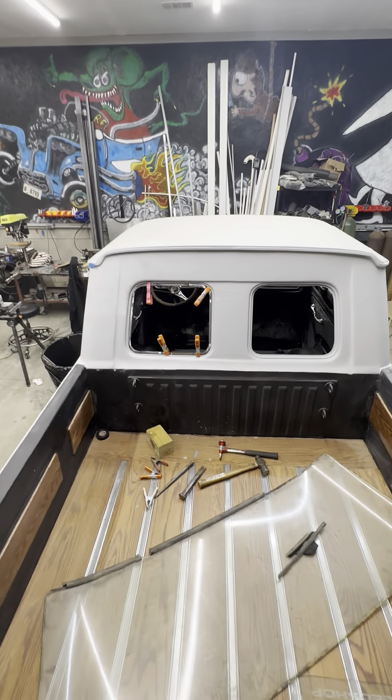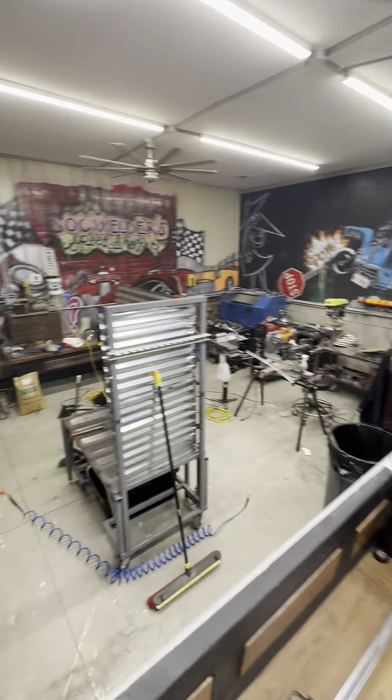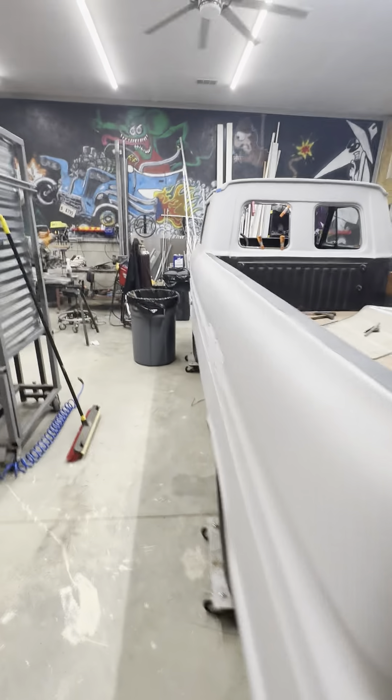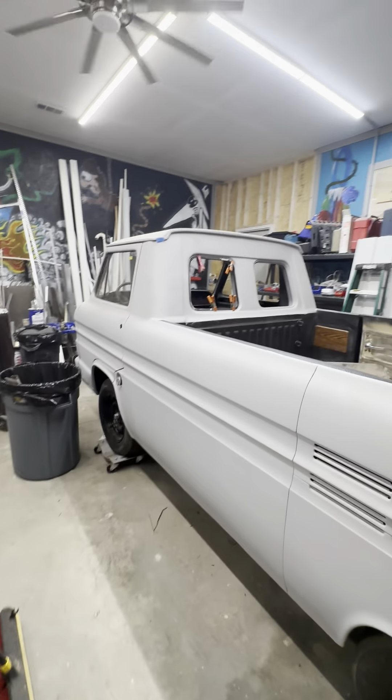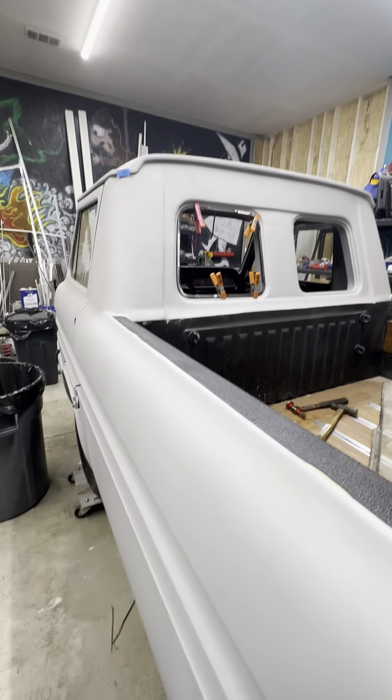We're kind of playing it by ear, but anyway, this is the mess of a shop and I'm going to sign off for today. It's been a fun day turning square tubing into this little frame, but I think for tonight we'll call her quits.